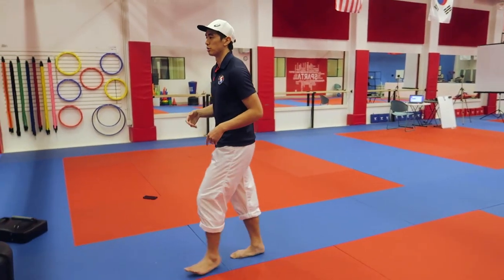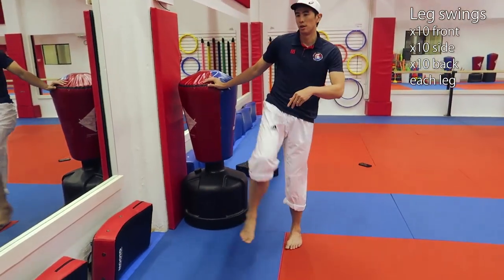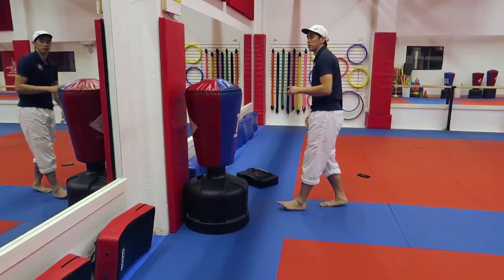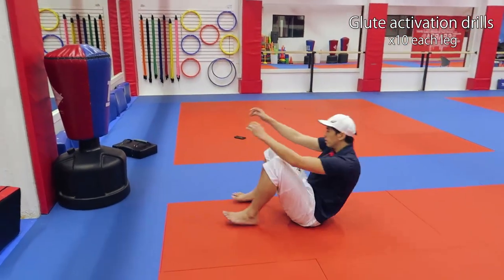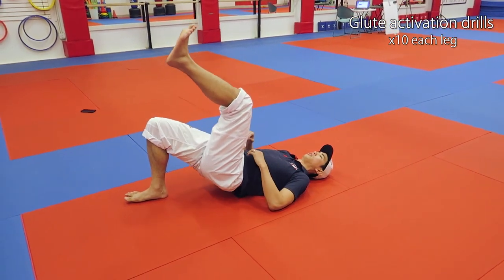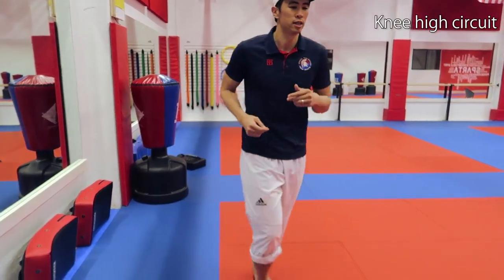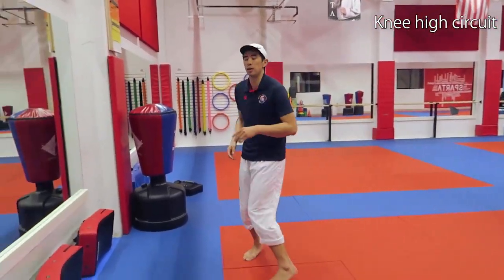After that I'll generally start doing some leg swings. A leg swing is — find a wall or a partner — and up. I'll do about 10 forward, 10 to the side, and 10 backwards. After that I'll do some glute activation drills — one leg up, 10 of these. After that I'll generally start going to knee-highs. My knee-high series is 10 forward on each side.